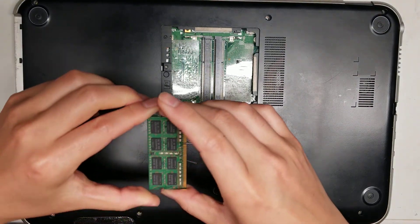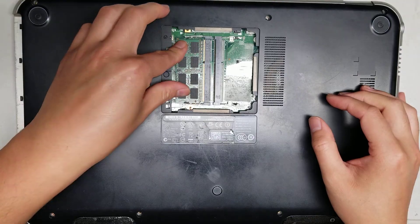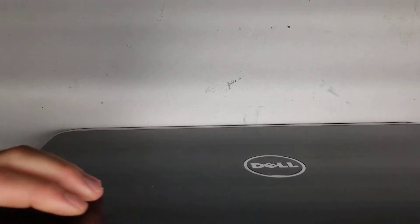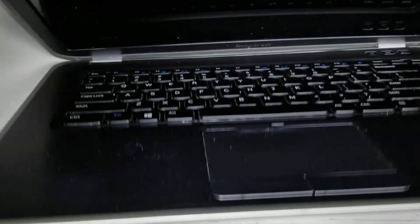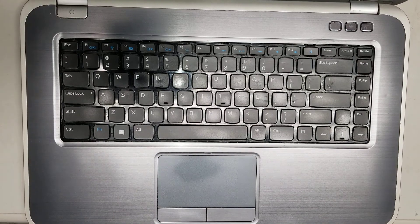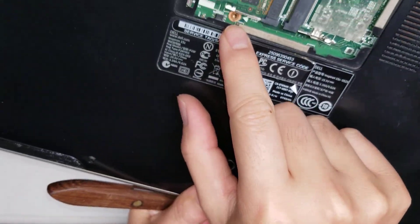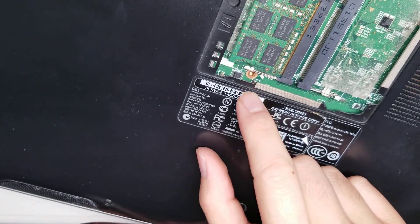You don't need to remove the RAM, but once you remove all the screws, flip it over and open up the screen. There's one screw underneath the door — right below the RAM — that also holds the keyboard in place, so you want to remove that screw as well.